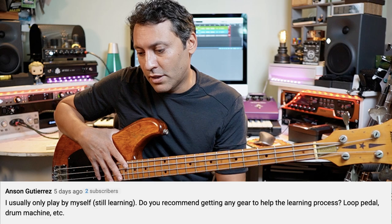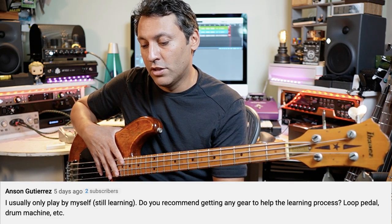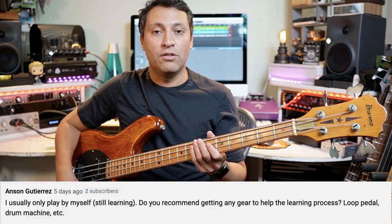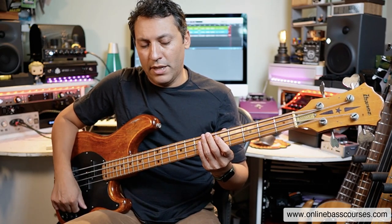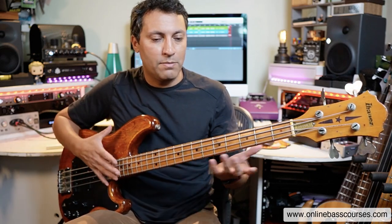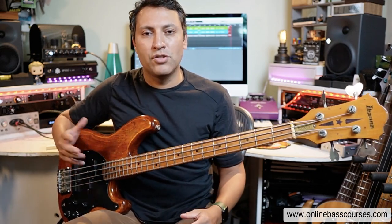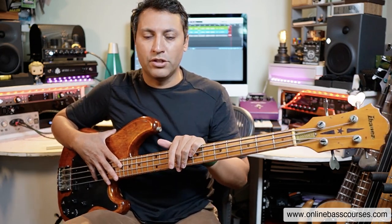I usually only play by myself, I'm still learning. Do you recommend getting any gear to help the learning process - loop pedal, drum machine, etc.? Right now, I did a video recently about good practice tools, I'll put a link below for that one. But really, when you're just first learning, you don't need much. Obviously if you've got a bass and a practice amp, I think that's good because hearing yourself back properly kind of inspires you. But just a few little tools I've been using recently that I think are worth mentioning.